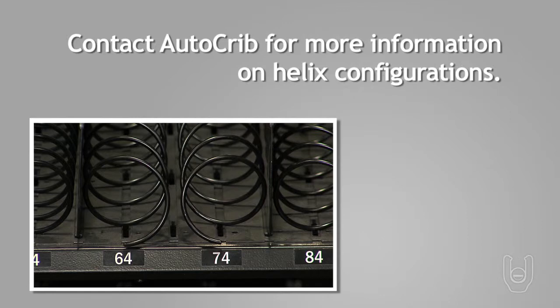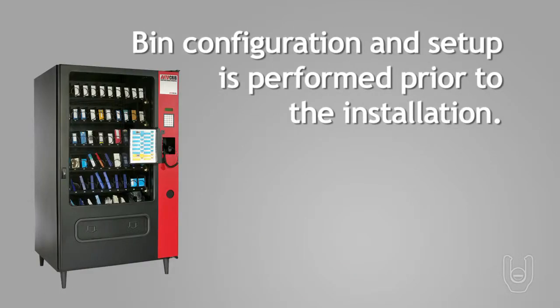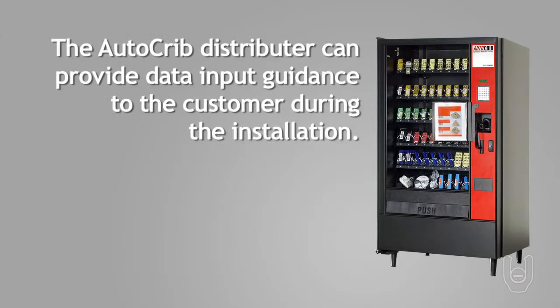Contact AutoCrib for more information on these special circumstances. Typically, bin configuration and setup is performed prior to the installation of the RDS. Occasionally, configurations change between the time the RDS is ordered and the time that it's installed. In these cases, the customer should have the new data ready for input when the system is installed. The AutoCrib distributor can provide guidance to the customer as they input the new data during installation at the customer's facility.